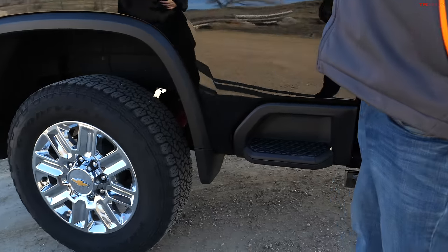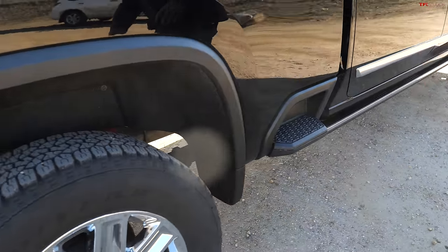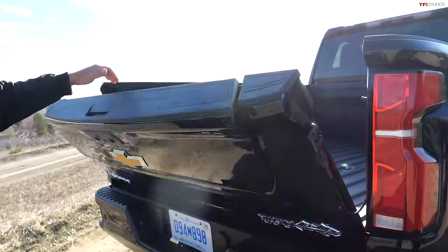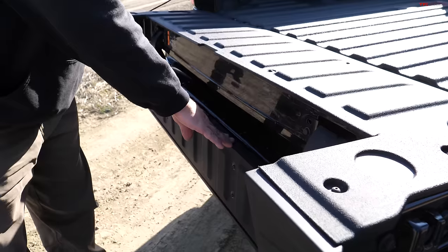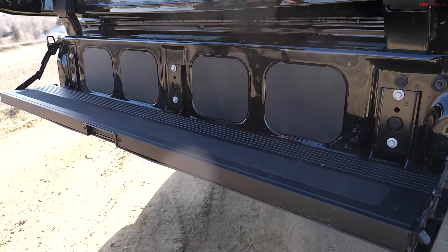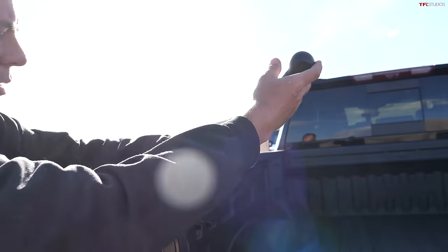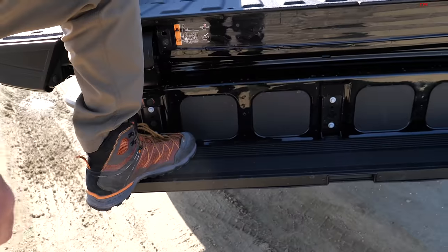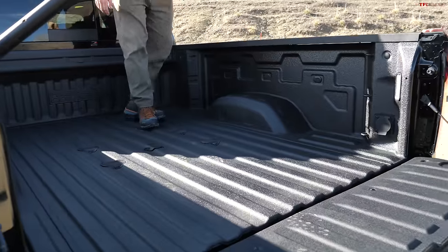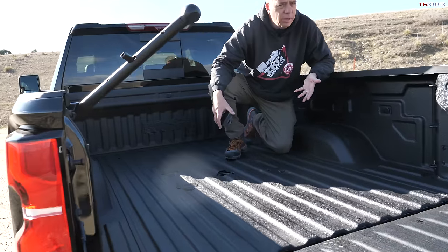GM has pioneered these steps and they're needed — we're six-two, six-three, you really need these steps to get in. There's also one in the back, and then you've got the tailgate that splits, which is now becoming kind of ubiquitous on GM products. This is not a hugely expensive option anymore — just a few hundred dollars — and it makes it quite easy. You also have a handle here so you can grab it and very easily step into this truck.